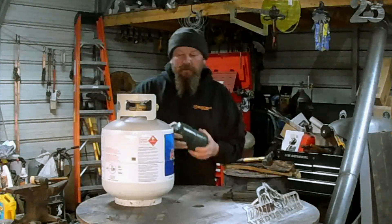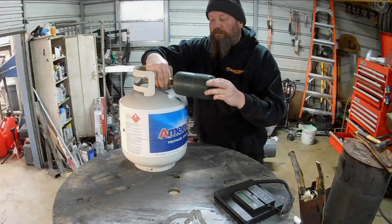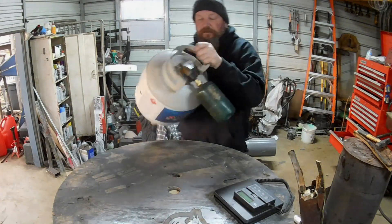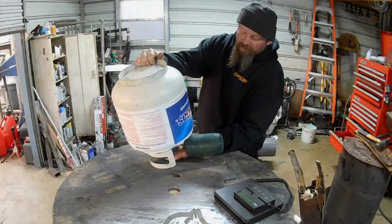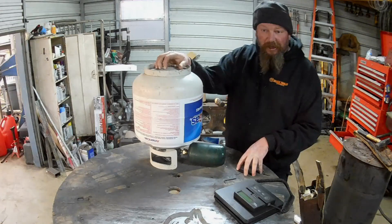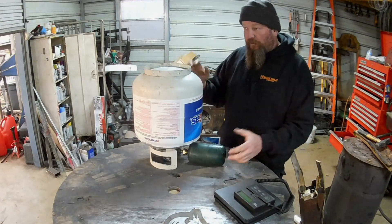You can hear it run out of air pretty quickly. There's still something in there though, because it's plenty cold. We're going to screw this onto here, flip this whole rig upside down, and turn the valve on. I can hear it transferring. It's not pressurized so it's not going to transfer super fast.